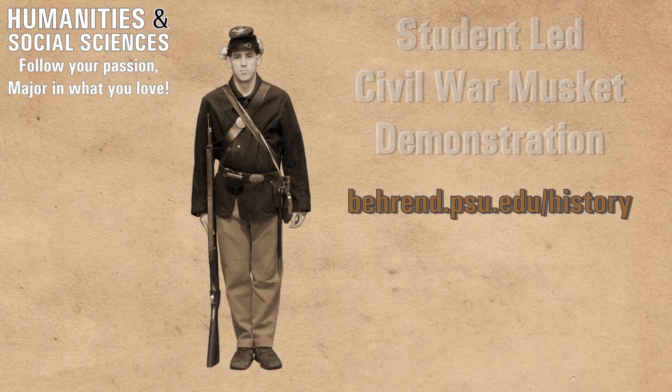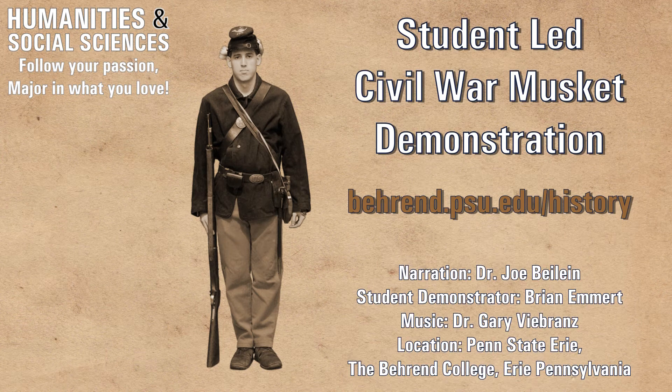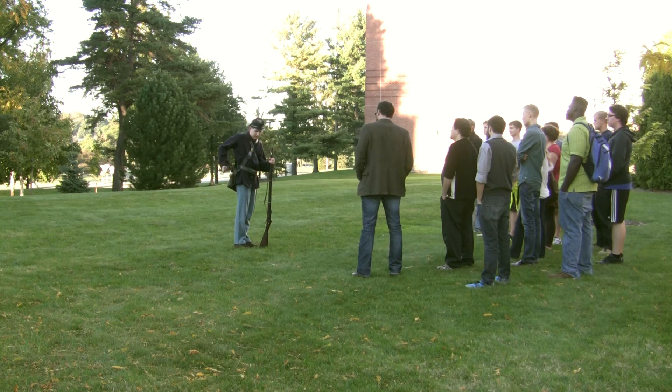Hi, I'm Dr. Joe Beilein, a professor at Penn State Erie, the Behrend College. Here we are on the Behrend campus in Erie, Pennsylvania, outside of the Cockle Building.